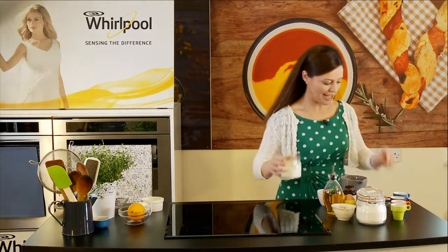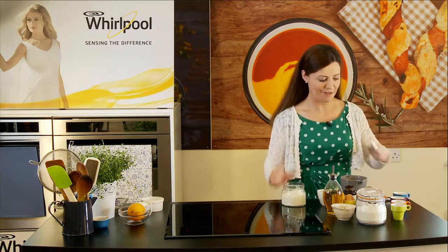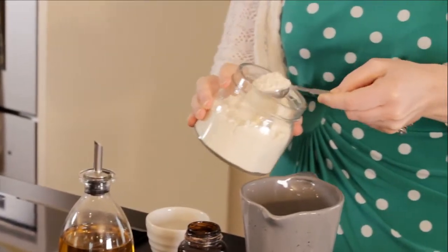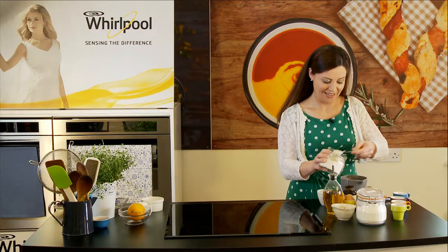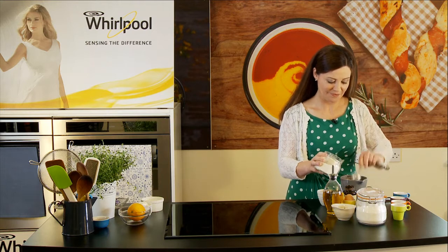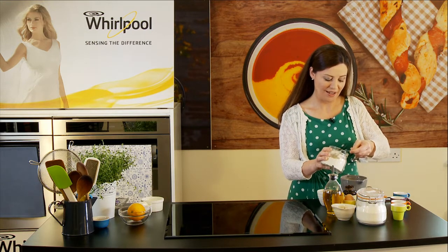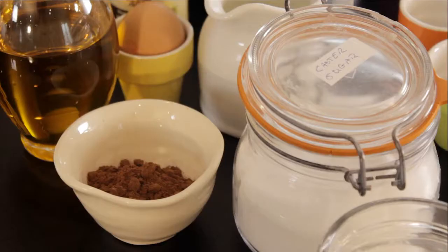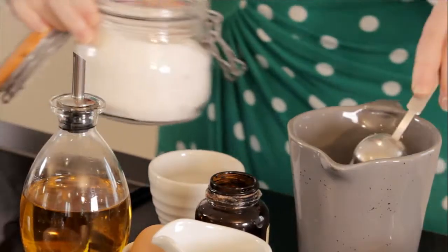The first thing we need is four tablespoons of plain flour, and this is all going to be mixed together in a jug. Then we go with a little bit of sugar, because it is dessert — three tablespoons of the sugar.